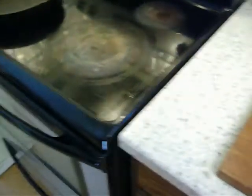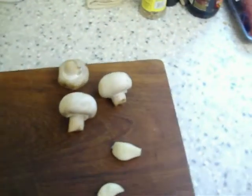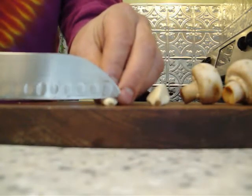Usually in about ten to fifteen minutes the bacon's getting pretty done. I don't want it to get too done. So now I'm going to chop up three mushrooms and a couple of large cloves of garlic. You guys get the cutting board eye view of this operation here.